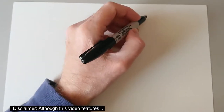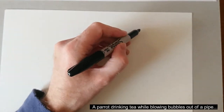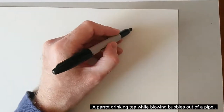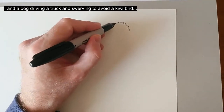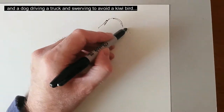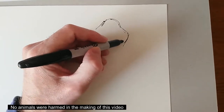Hi everyone, I'm Mike and welcome to episode F of the Animal Alphabet Challenge. In this week's video I'm going to be using my usual Sharpie marker pen and some A4 mixed media paper, and I'm going to do a drawing of a flamingo.